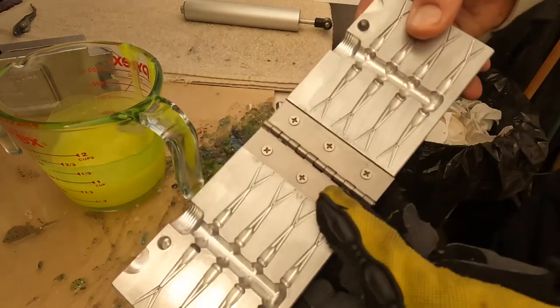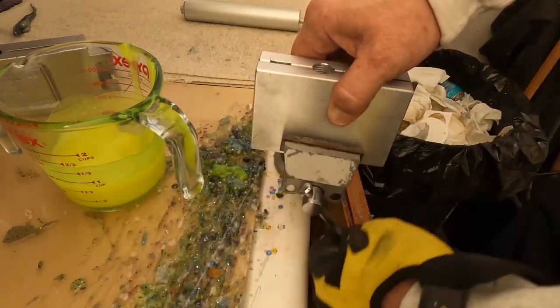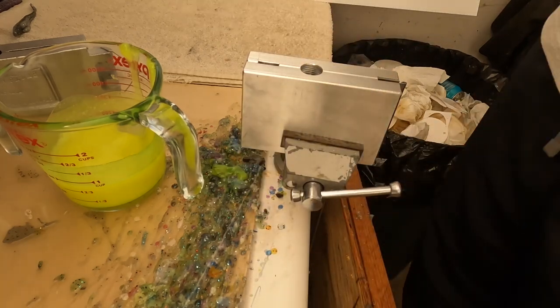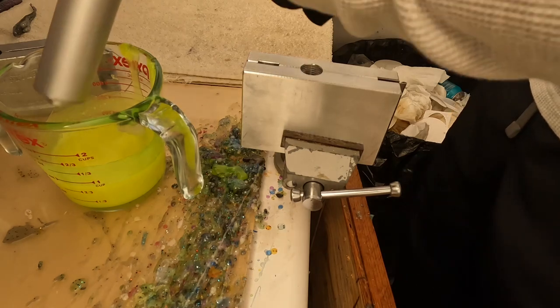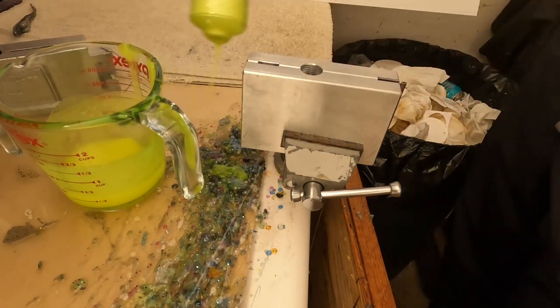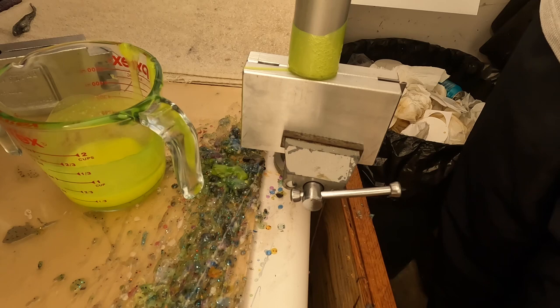I got my tail mold, I'm going to close this up and put it in the vise, tighten it up hand tight. Got my injector here, we're going to get an injector full and then shoot the tails in chartreuse. It doesn't take much to fill this mold up, so we'll probably shoot two rounds of these.